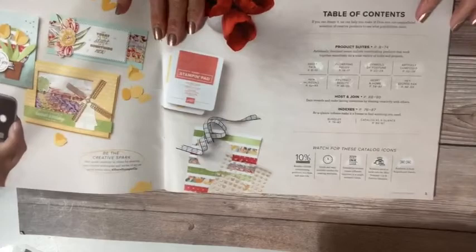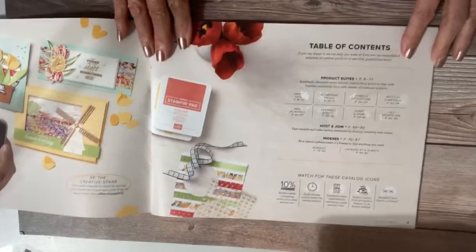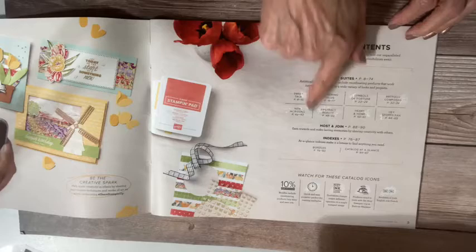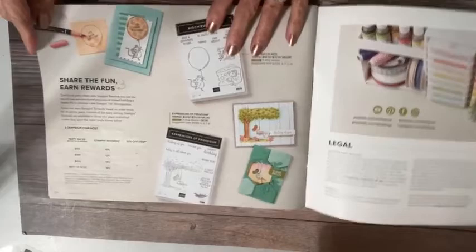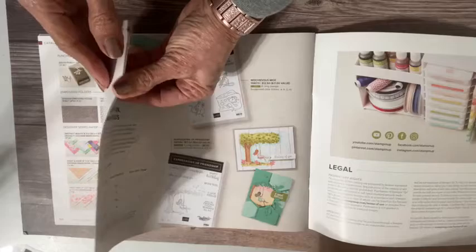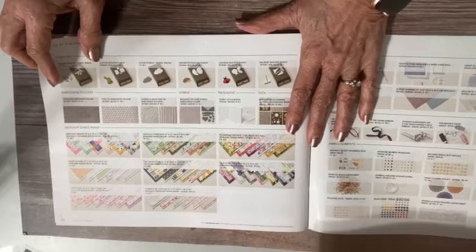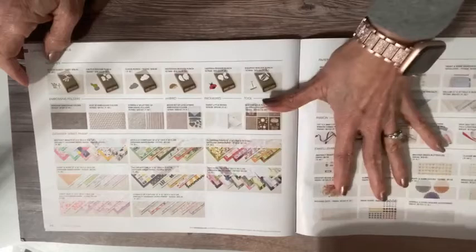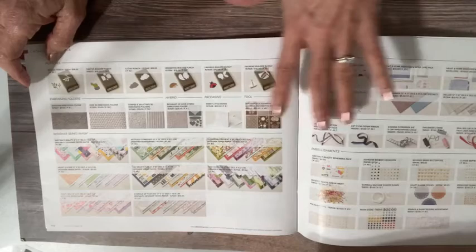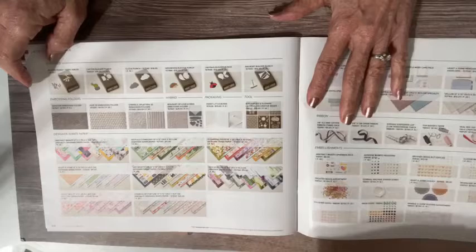This is the actual mini catalog, which I sometimes call the spring catalog. You do have a table of contents here — it tells you about the product suites, which is helpful. Also the indexes at the back — I find those incredibly helpful. You will have the host stamp sets at the back and then the different indexes. This is about hosting, rewarding, and joining, but the index is what I really wanted to bring to your attention. You have items categorized by punches, embossing folders, and paper. Thankfully they've started putting the index in alphabetical order, which my brain loves.